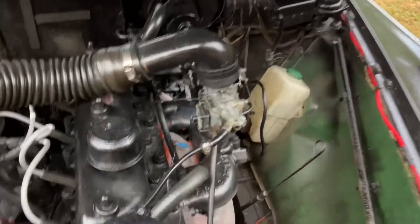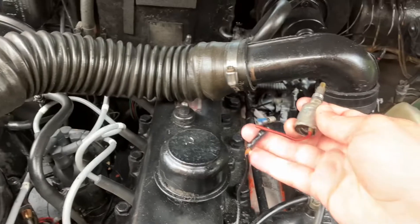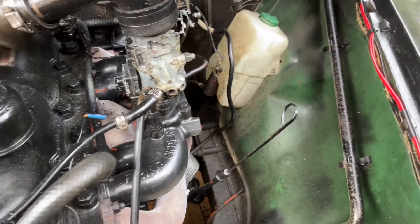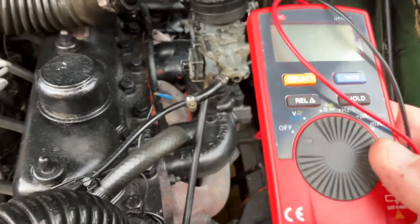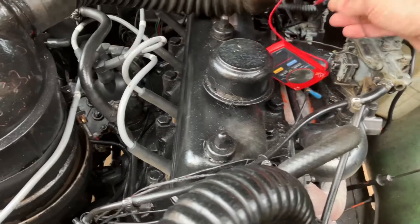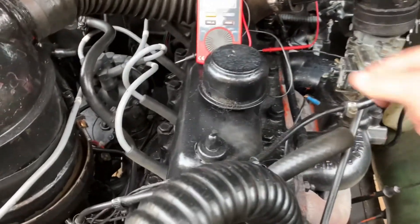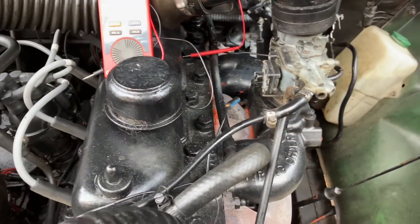Which means it's working. So the solenoid itself is working, but for whatever reason this wire here isn't actuating it when you turn the key. I had the voltmeter out trying to see if the wire has voltage across it when I turn the key, and it wasn't really doing anything. I've got to figure out why this wire isn't having any voltage across it when the engine's on, like it should.